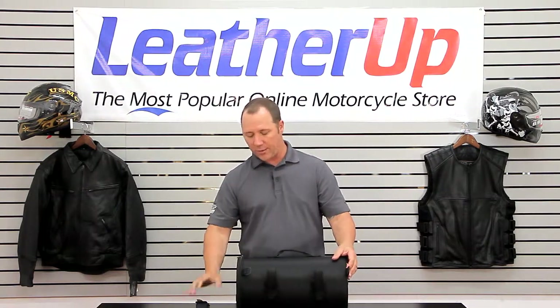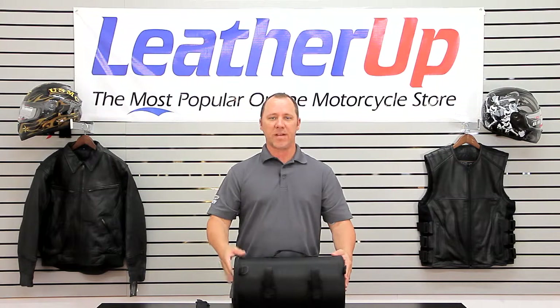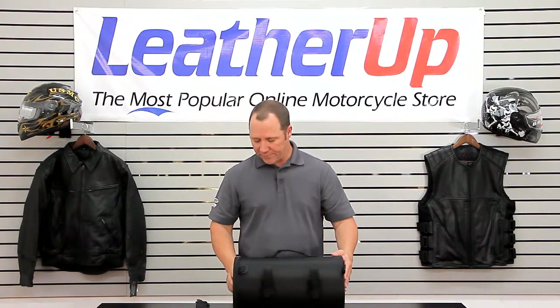It also comes with this handy carrying strap, which can be mounted and used as a shoulder strap. So if you're going to be around and have this bag off for a long period of time, you can keep this over your shoulder and not have to carry it around.